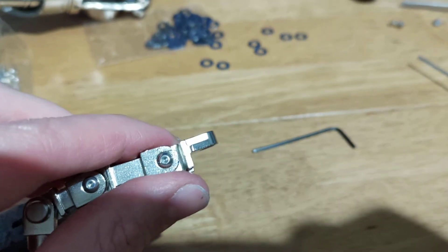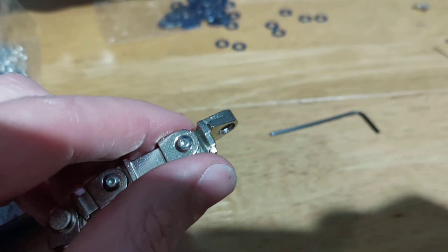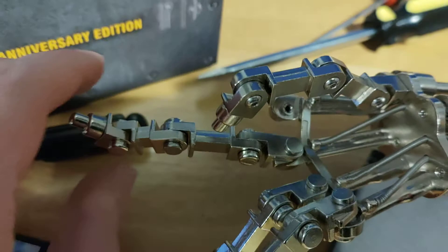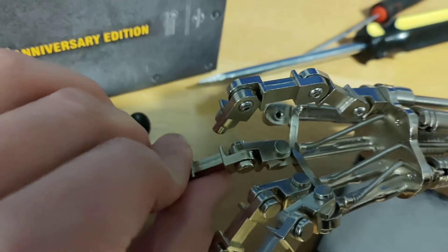So, happy ending. I guess the only downside is I'm down one single finger joint now. But that's not so bad because this middle finger here, as you can see, is using the original joints and some of these are pretty damn stiff.